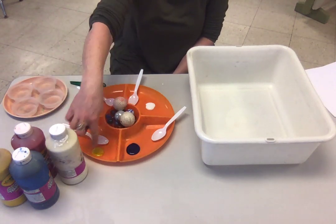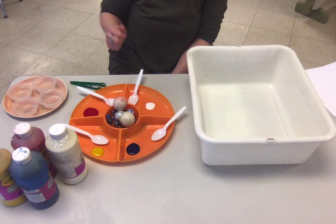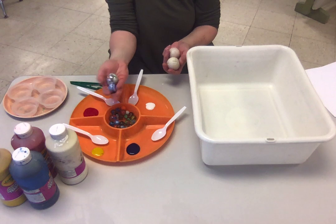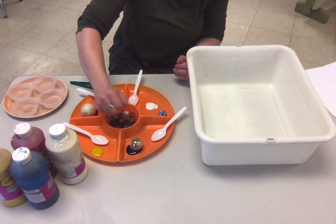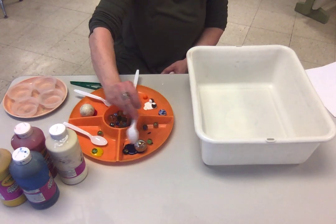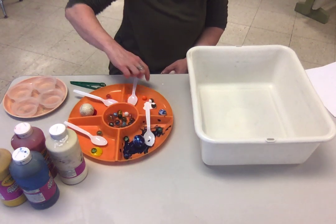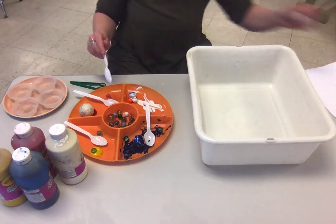I squirted a little paint into each unit, and you're also going to want some things that roll. I have some big marbles and golf balls, and little marbles. Put some in the paint and try to roll them around a bit, then let the fun begin.